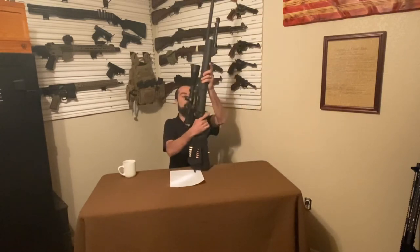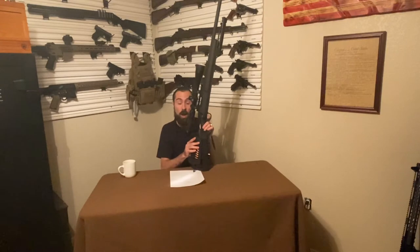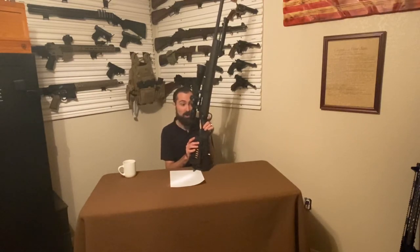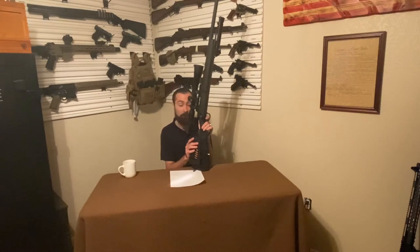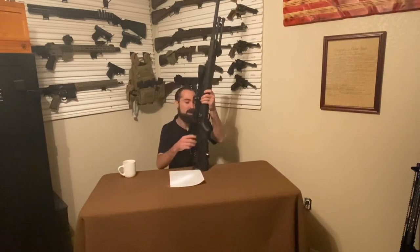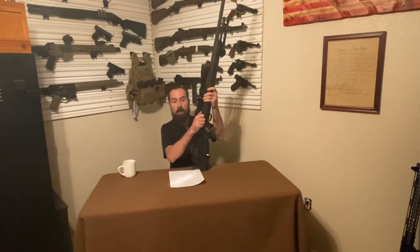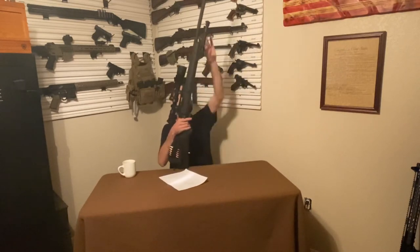Let's talk about this awesome trigger. It is a single-stage trigger — not two-stage. Once that safety's off, I've got it tuned down to about three pounds, give or take. Once your finger's on the trigger, there's just a teeny bit of take-up — barely any, negligible at best — and then the gun breaks. It is just stupid smooth so you can get the best possible groupings. The trigger is just that freaking awesome. It gives you consistency.